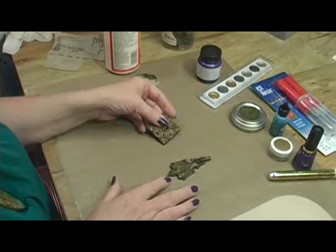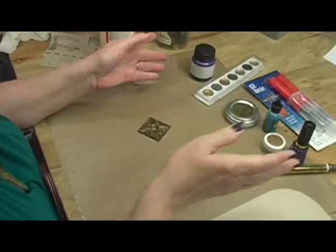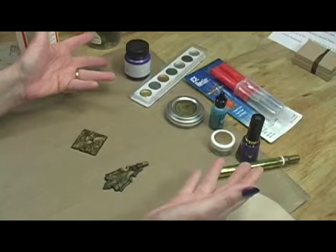There are tons of ways you can dress up these drawer pulls. You can color them with gilder's paste, powdered pigments, metallic rub-ons, leafing pens, alcohol inks, or fingernail polish.